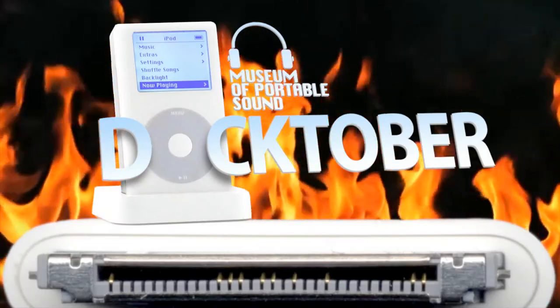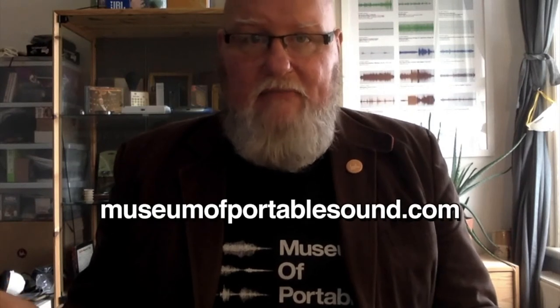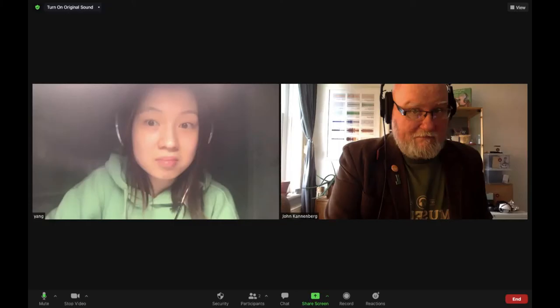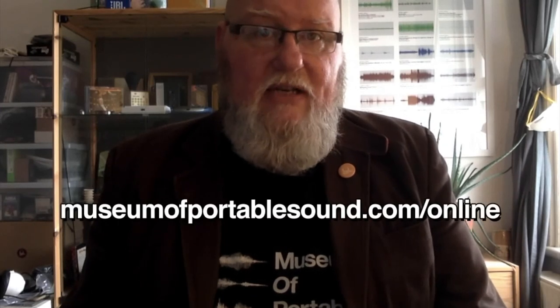So there you go — there's our first edition of Docktober. If you enjoyed it, please feel free to like and subscribe. Also, check out the rest of our website at MuseumofPortableSound.com, and maybe even book your own online visit to our museum, where I'll meet with you personally and take you on a guided tour of over 325 sounds. Book your own online visit today at MuseumofPortableSound.com/online.